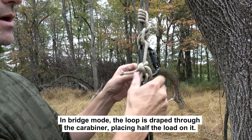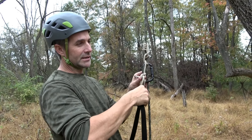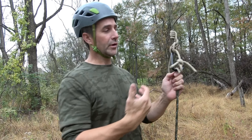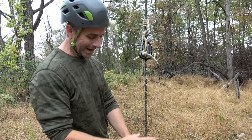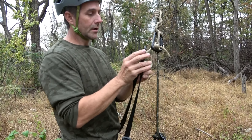It also operates in what I call bridge mode, where the carabiner is also holding a load — I'll demonstrate that later. We might need this when attaching both sides of the hitch to either side of a harness, for example an arborist who wants to get really close to their tie-in point. So let's do a couple of quick demonstrations of the hitch's features.